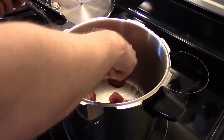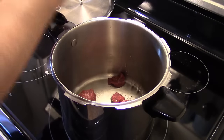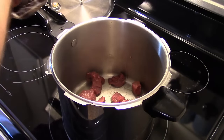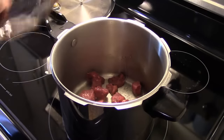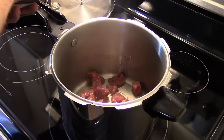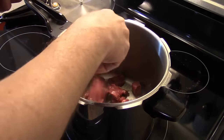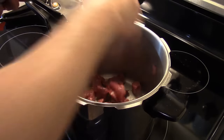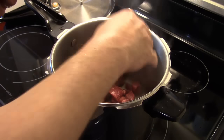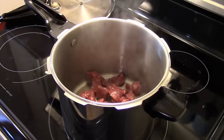You want to try to separate them as you put them in so they get nice and brown. This is off one of those Betty Crocker recipe cards that my brother got me at the flea market. This recipe is from 1975, so we're going to fast forward to 2015 and cook this the modern way. I'm going to get these beef cubes browned up and then I'll be back.